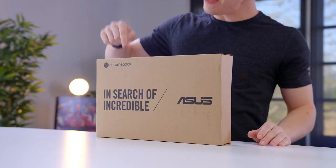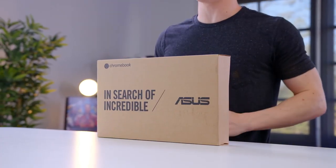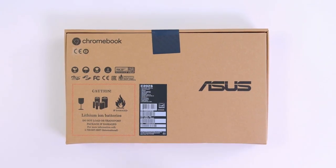Hey guys, this is Austin. This might be the most rugged laptop you'll find for $200. This is the ASUS Chromebook C202S. On top of being a rugged laptop, it's also got pretty decent specs for $200.